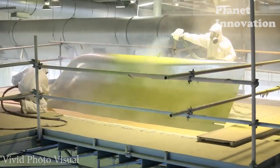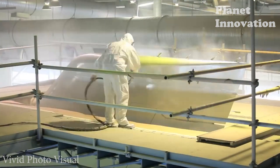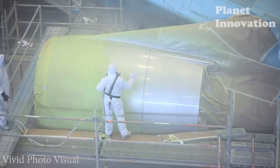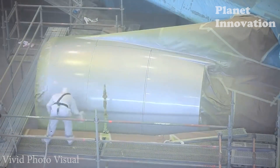A layer of zinc plating is applied to protect the metal surface from environmental corrosion. Galvanizing is an even and sturdy layer. Then a layer of anti-corrosion paint is applied, helping the aircraft resist the effects of water, wind, and marine environments.